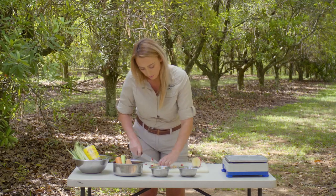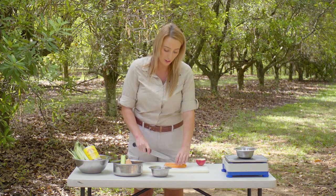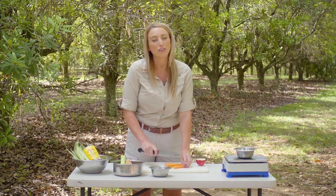For our larger mob of meerkats we weigh out 85 grams of fruit and vegetables for that group, and then for our smaller group we have only 45 grams.